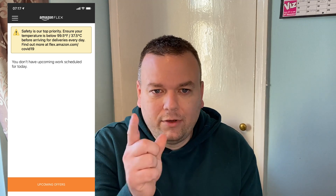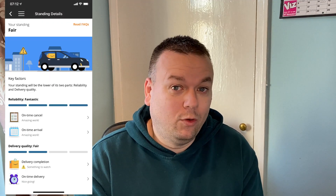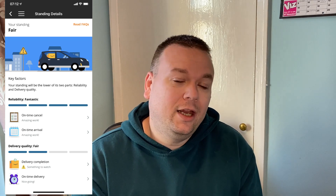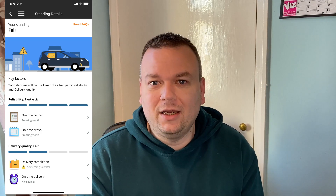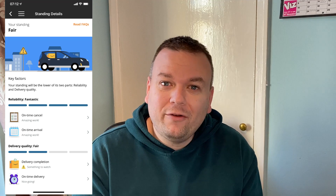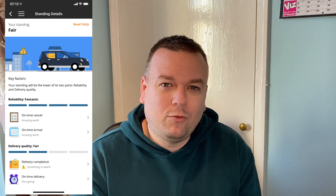Back on the home screen there's a three-line drop-down menu. Click that and it opens the main menu. The first section is the Activity Hub, which shows your standing with Amazon. Mine is currently 'Fair' because I had an issue on a delivery that dropped my reliability rating. It doesn't seem to make much difference to getting offers though — my arrival time is still 'Excellent' and I can still work whenever I want.